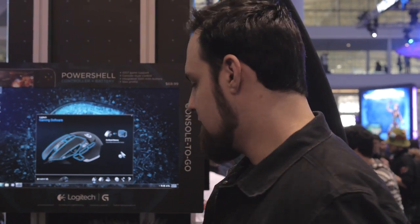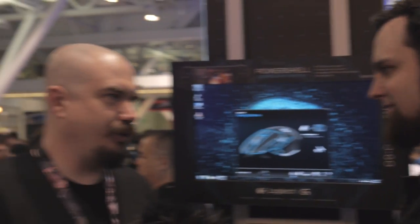All right, we're here with Chris and you guys have a new mouse. You guys always have a new mouse. This is the new new mouse, right? This is the newest — two or three days old at this point. I don't remember what day it is.